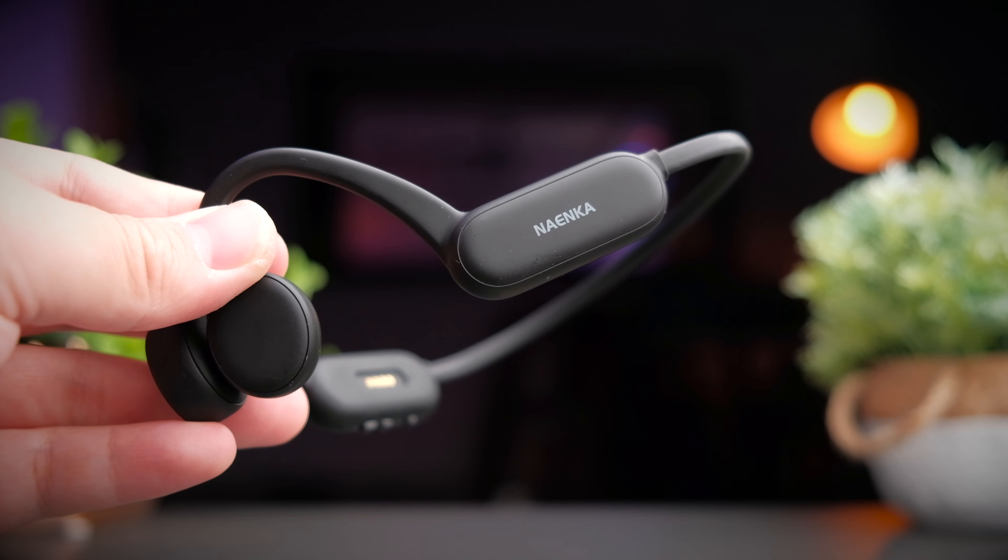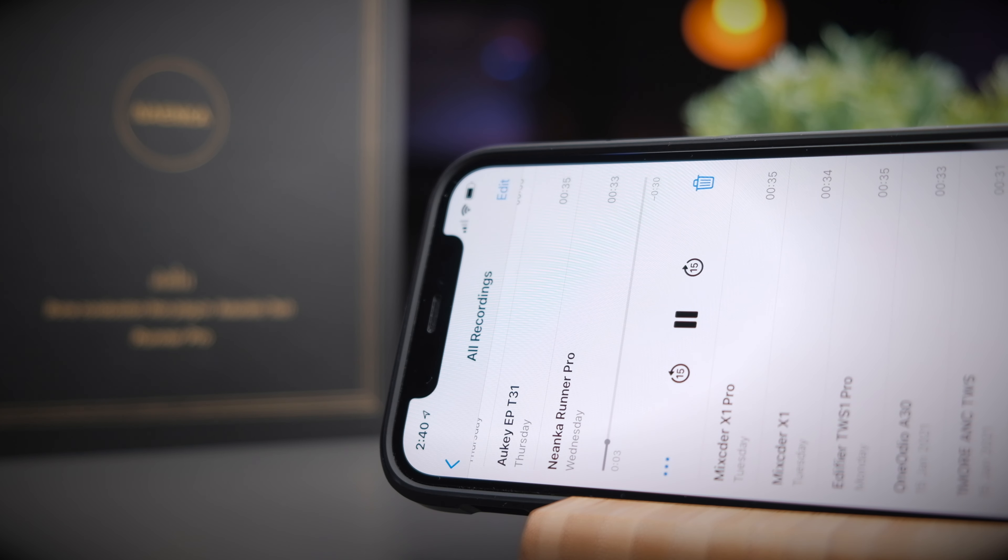Here's a call quality test of the Ninecar Runner Pro. This is recorded in a relatively quiet environment so you can hear what to expect. Now with simulated background noise playing in the background, this is the call quality you can expect from these headphones.